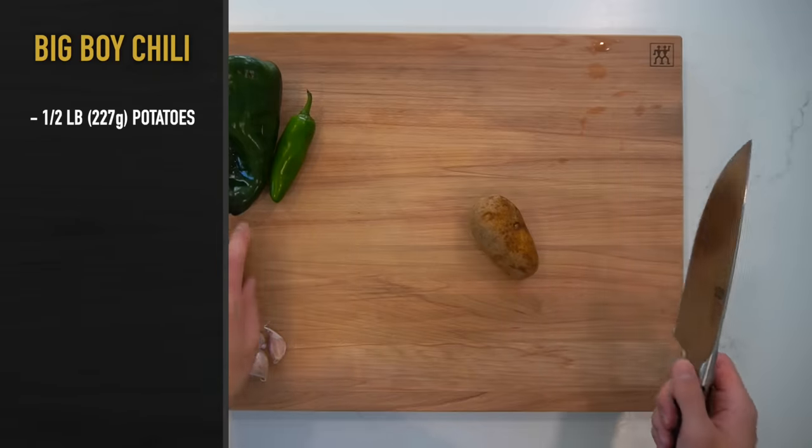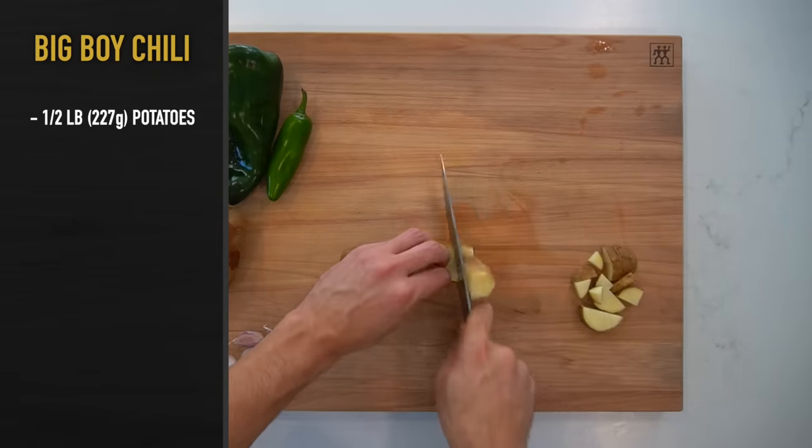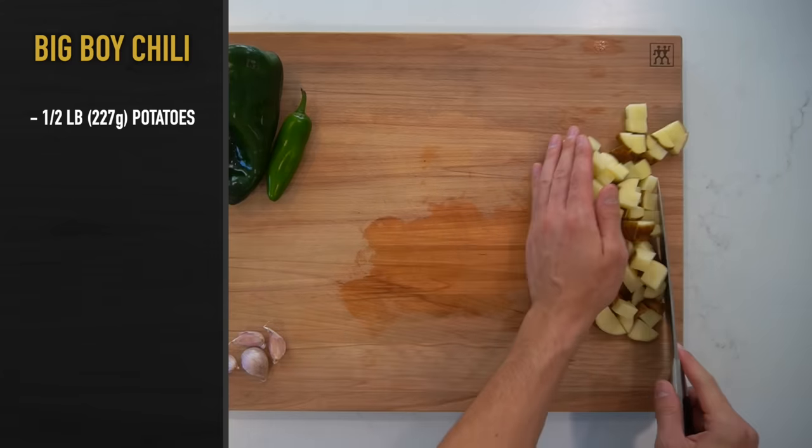Step 1 is to wash and cut all of the vegetables. In this chili is going to go a half of a pound or 227 grams of russet potatoes that you'll cut into a large dice. Peel them if you wish — I think peeling things is annoying though, so I never do it.